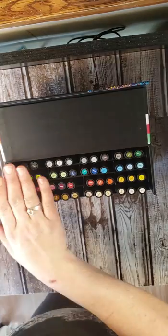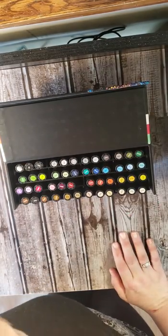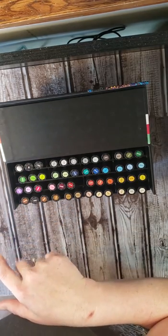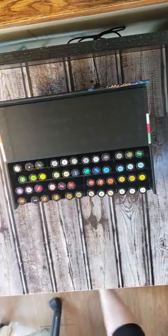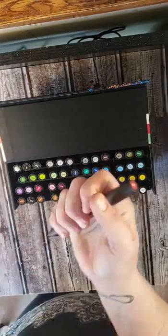As you can see, they all have the numbers on the top. V for violet, M for magenta — so this is what I got. They're kind of a fat marker. I have a few to compare the shape to.